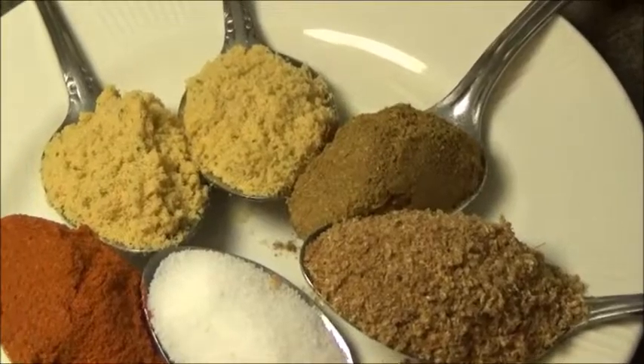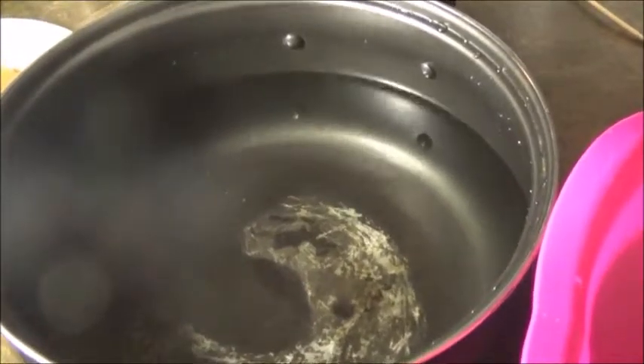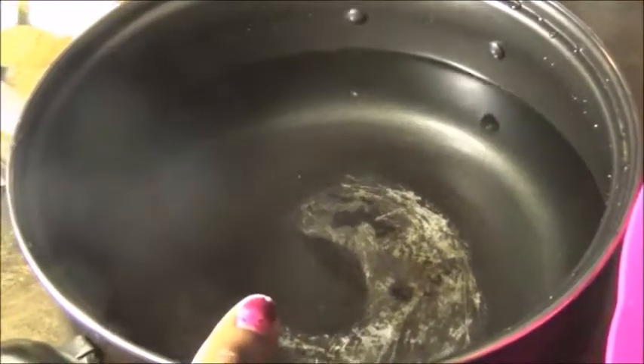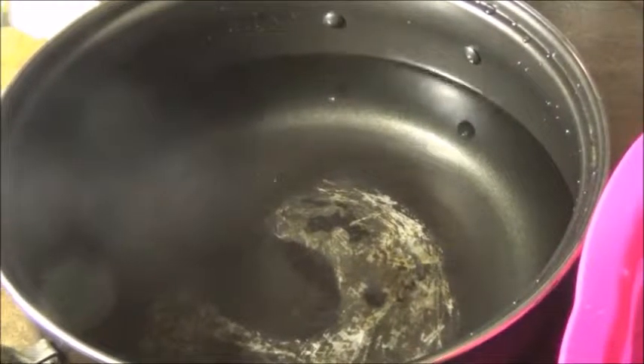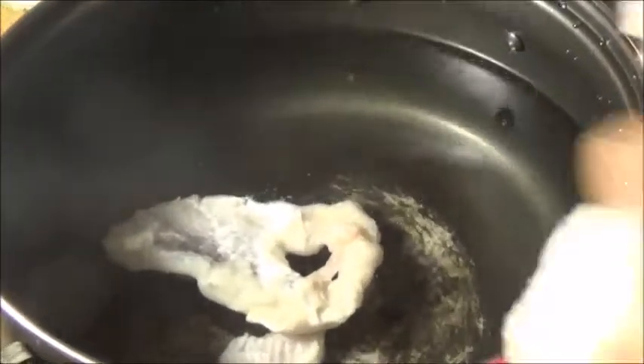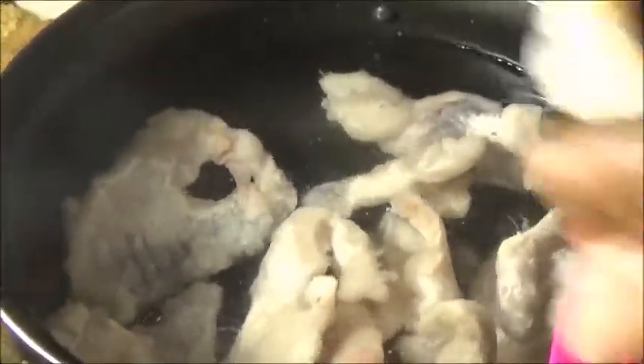Okay guys, you can see that I already have my pot filled with water, almost halfway full — a little bit over half. I'm going to go ahead and transfer my fish into the water. It's pepper soup, so it's basically the water that you really need, along with a little bit of the mix, whichever fish you're doing. I'll just add it in there and add my pepper.